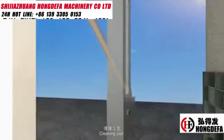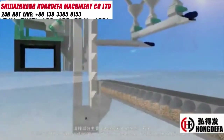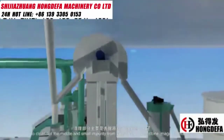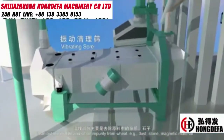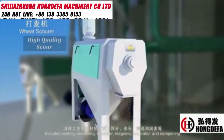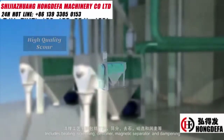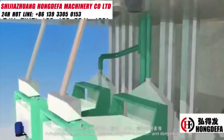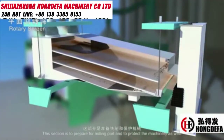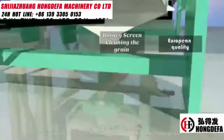One: cleaning part. To clean out the impurities from wheat, for example, dust, stone, magnetic material, wheat beaten by insects, and so on. Processes include enclosed feeding, screening, dusting, magnetic separating, and dabbing. This section is to prepare for the milling part and to protect the machinery as well.